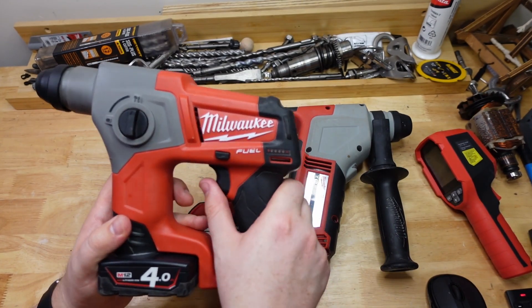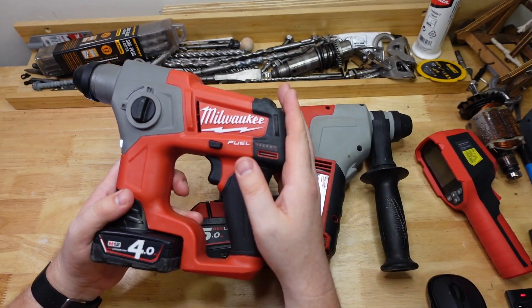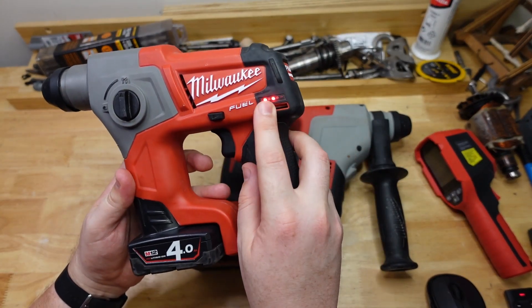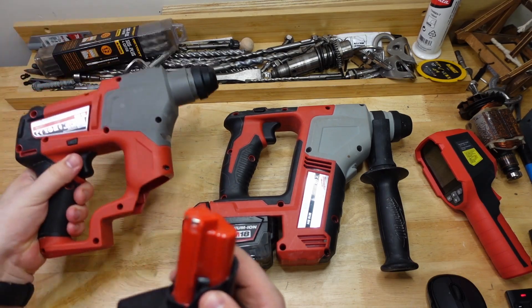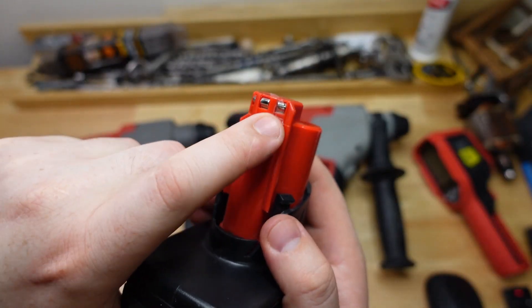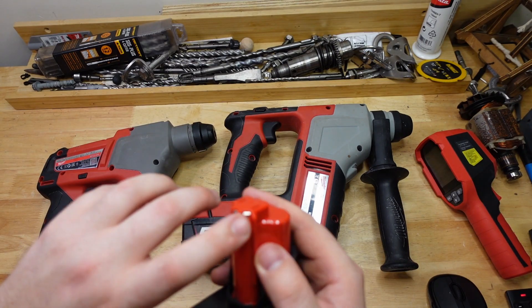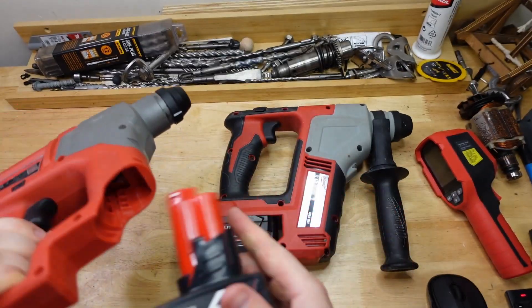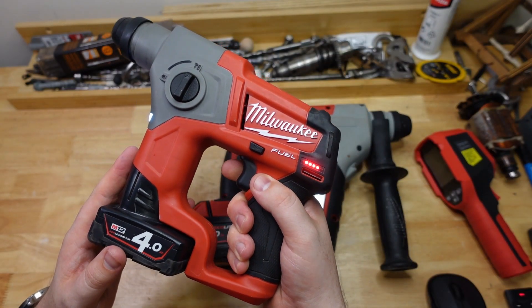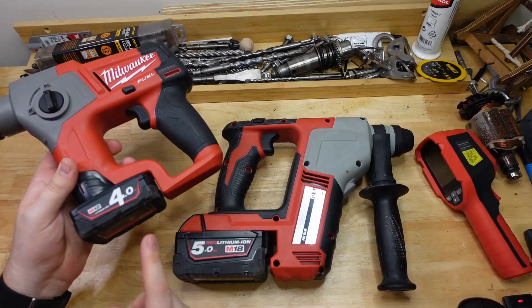I found the M12 heat result pretty interesting — it was actually doing the 'christmas lights' a bunch of times while drilling, so I had to pause halfway through and let it cool down. The christmas lights indicator means the battery is actually overheating. It can sometimes happen if the thermocouple contact is dirty, but that doesn't seem to be the case here — it looks pretty clean in there. So I do believe it was actually due to the battery genuinely running too hot.